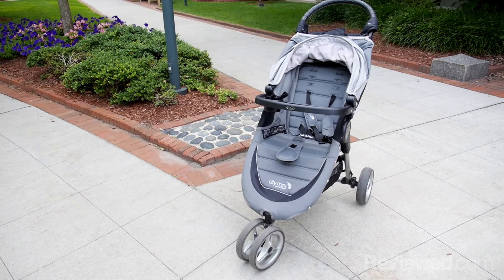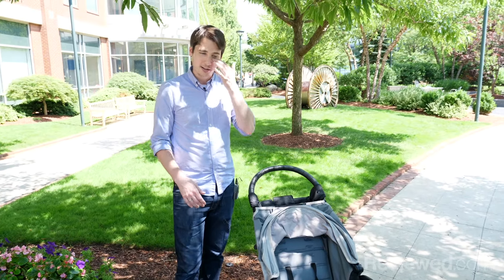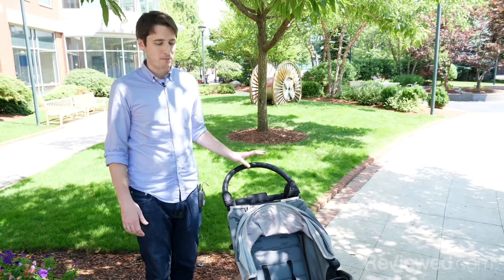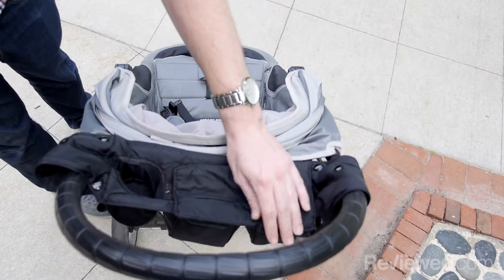The price for the stroller most of the time is going to run you around $210 to $220. It kind of depends on what the sale prices are doing. The child tray and the parent console with the cup holder are extras — those don't come with the stroller.